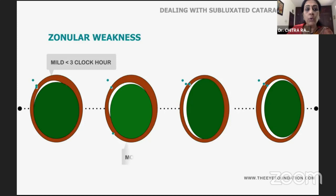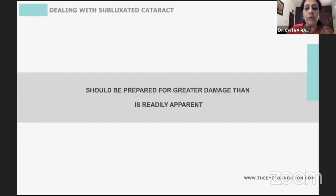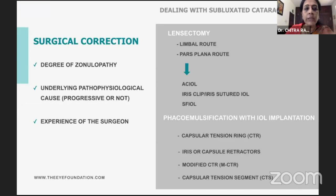It's important for us to know what are the clock hours of dialysis which you are able to perceive, because beyond what you perceive, the damage actually might be more when you start operating. You need to know the degree of zonulopathy and its pathophysiology — whether it is a progressive zonulopathy or non-progressive — which would make you more conservative rather than a radicalized approach. And of course, it depends on the experience of the surgeon.